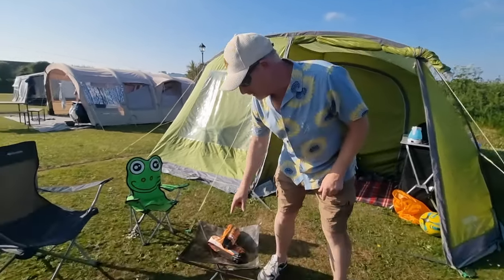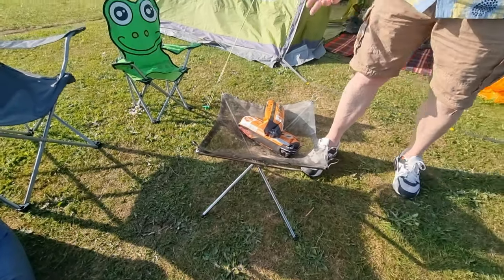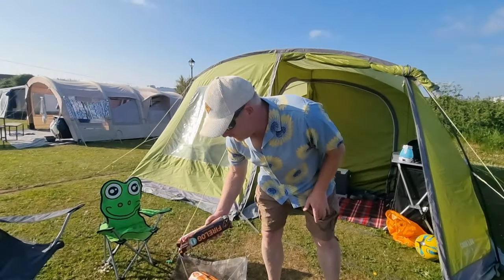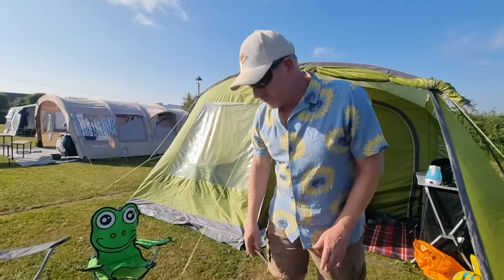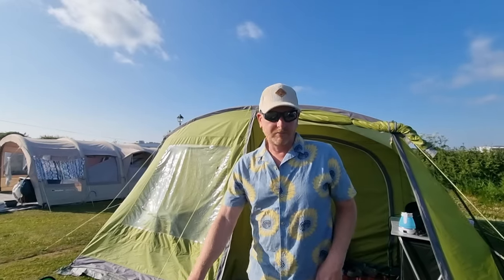Next — one of these cheap portable fire pits from Amazon. We've been using it with fire logs and you know what? We're actually amazed. We've used it every night and it's brilliant. We'll put a link to it in the description. We think it's a must because it's so small and so compact.